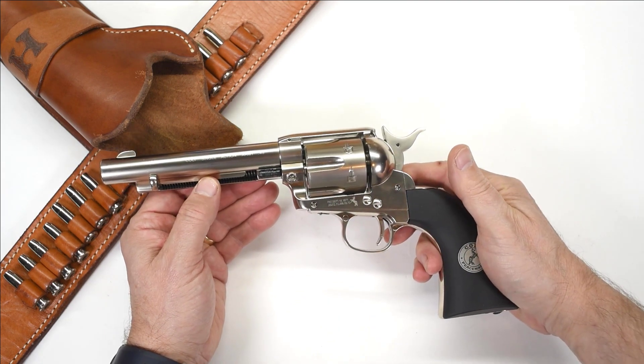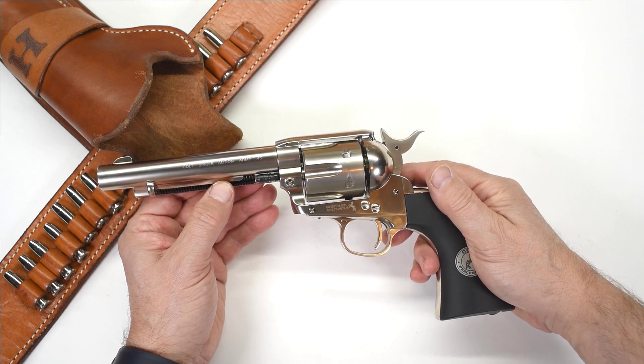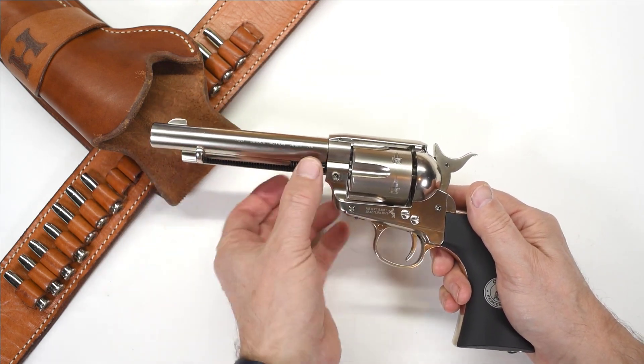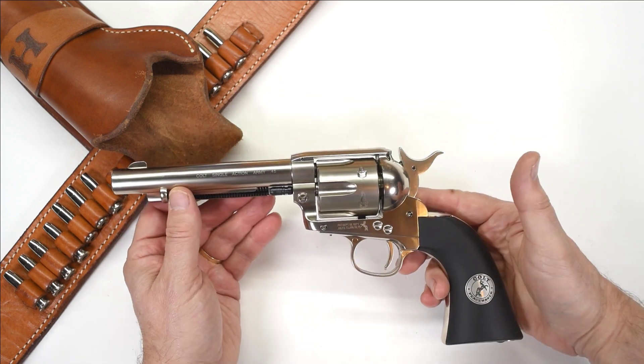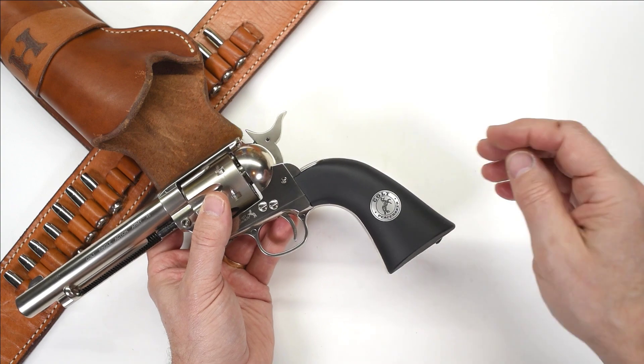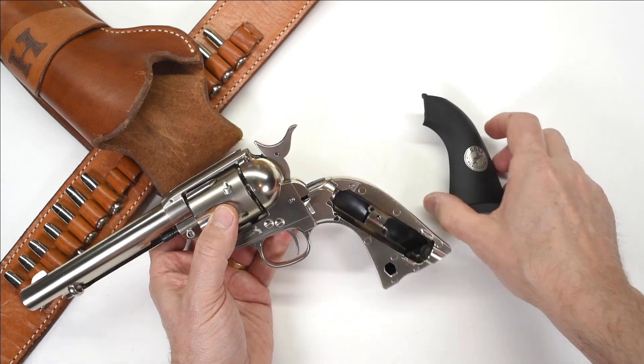Crosman had a very nice and well-regarded Peacemaker-style gun back in the day. However, it hung its CO2 cartridge out front, making for a rather large shroud up front. People still think that's a pretty neat gun. On this one, of course, the CO2 cartridge is concealed in the grip — more on that later.